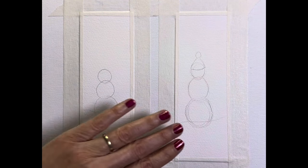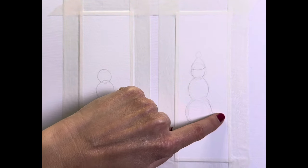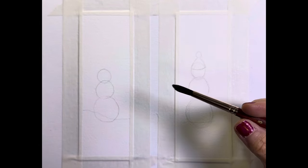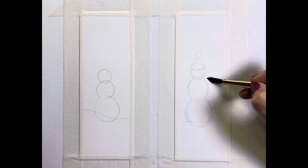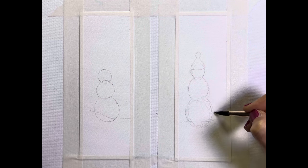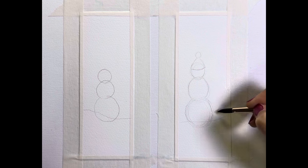Now I'm going to wet the area around this snow person and then apply wet colour to create the wet-on-wet effect. To do that I'm using a number 8 round — it's a Princeton. Any number 8 round would do, or any flat brush really. I want a number 8 because it's big enough to cover a large surface and it has a nice point that can get into these curved areas.